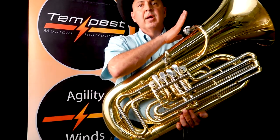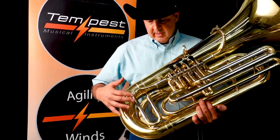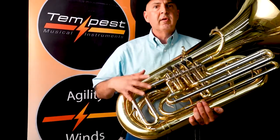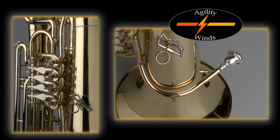Also, we have an attachable lead pipe, a fine value, five-year warranty, beautiful nickel silver. This horn is ready to go. It has a beautiful wheeled zipper case.